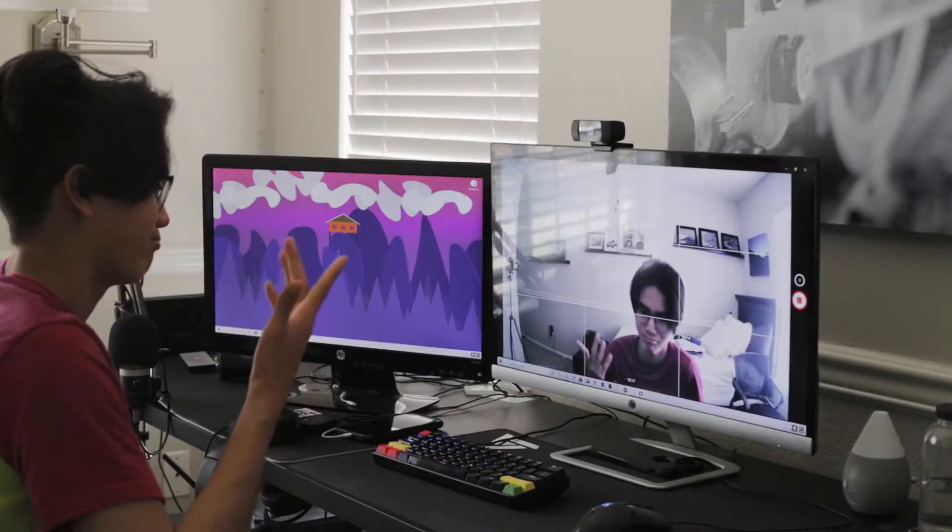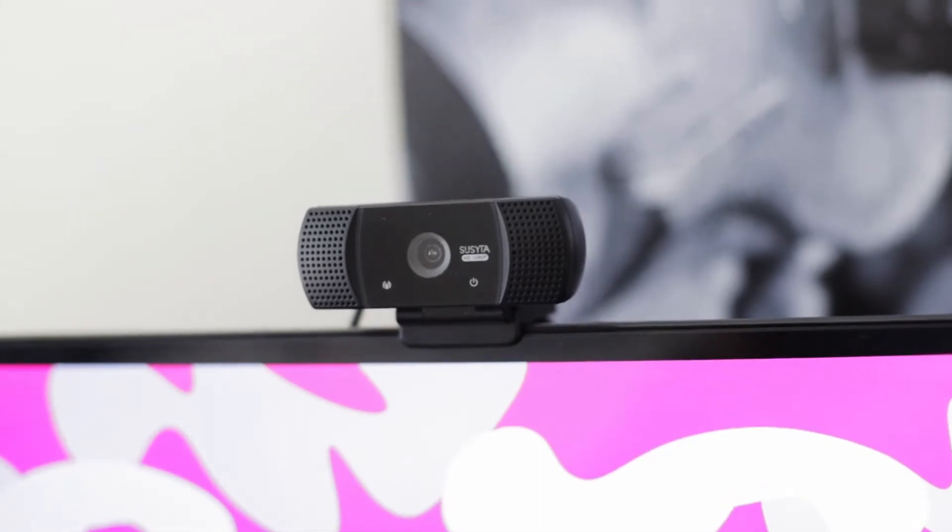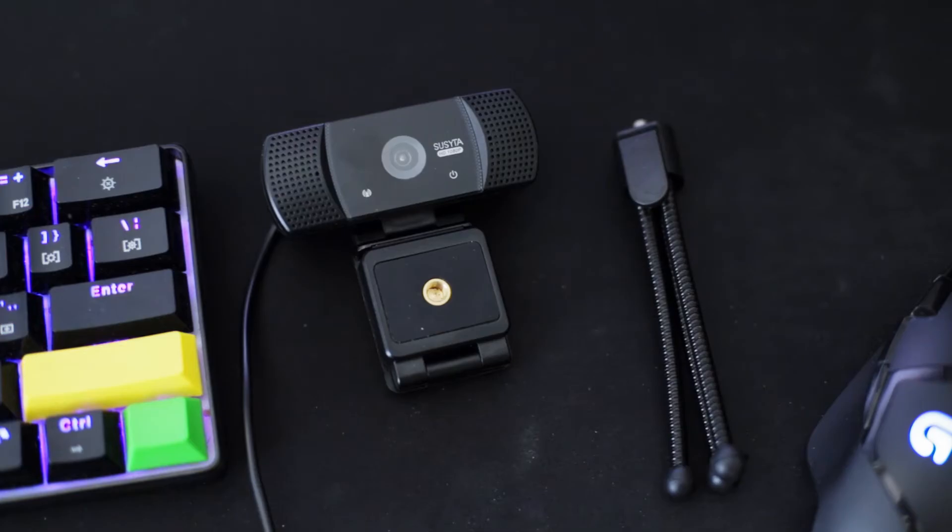As for the supposed noise-cancelling microphone — it's mediocre. The video and audio work, but not really up to what I expected. The supposed noise cancellation is non-existent, which you can clearly tell by the evident sound of my window and PC. This is a mic and video test of the Susita 1080p webcam, and it's still usable since you can decently hear my voice.